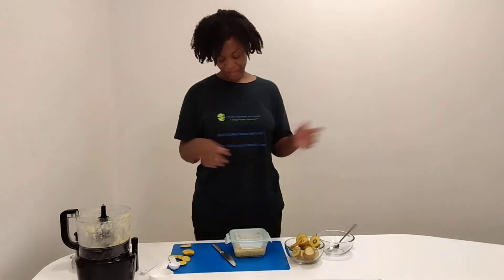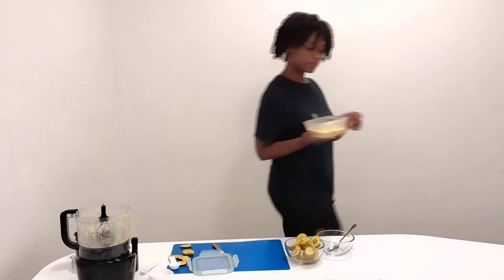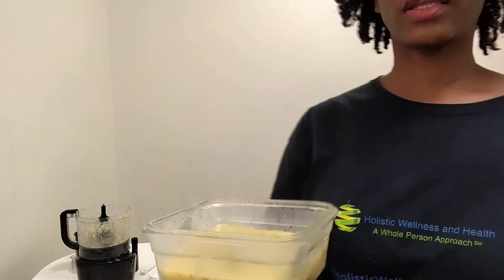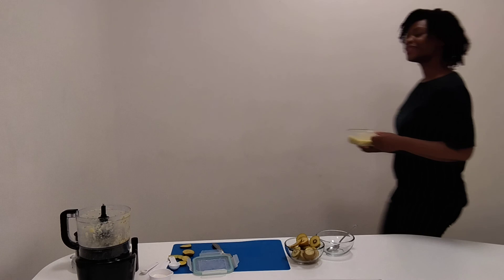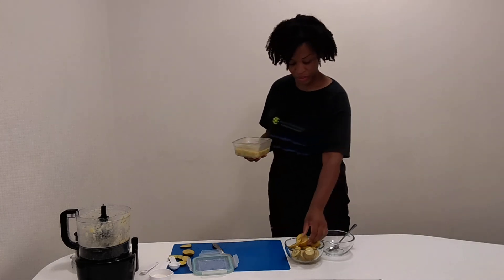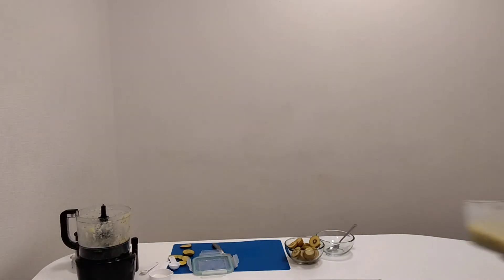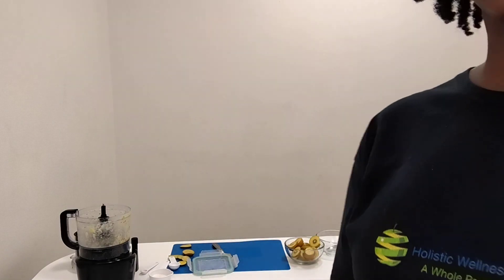Peace and blessings everyone. Let me show you our finished beautiful product here. I'm going to put this in the freezer for about two hours and it's ready. You can actually eat it like this, like a smoothie bowl, if you want to. Alright, peace everyone. Take care.